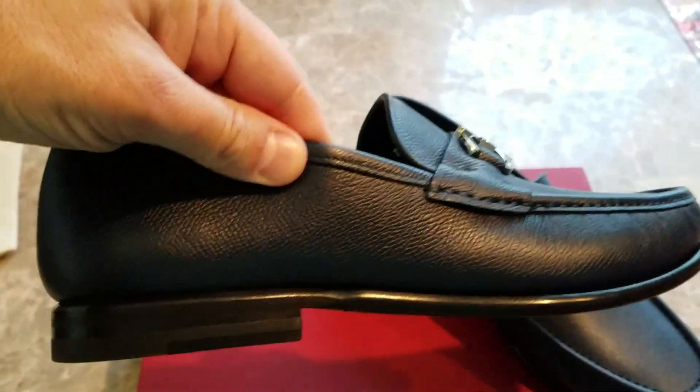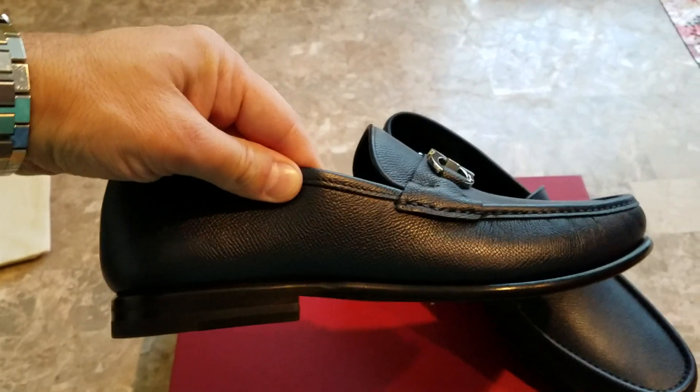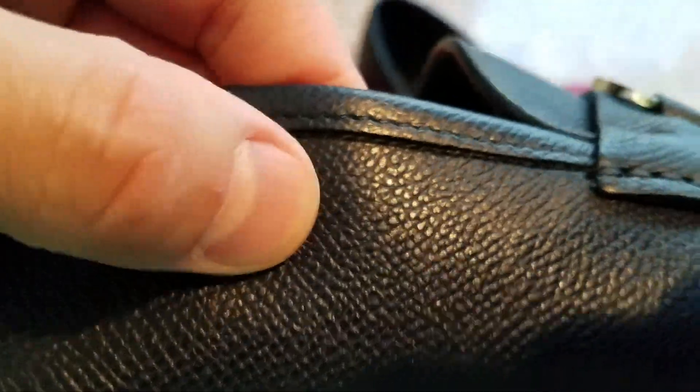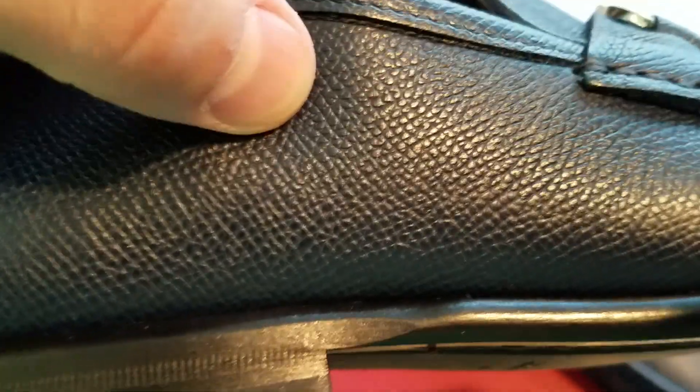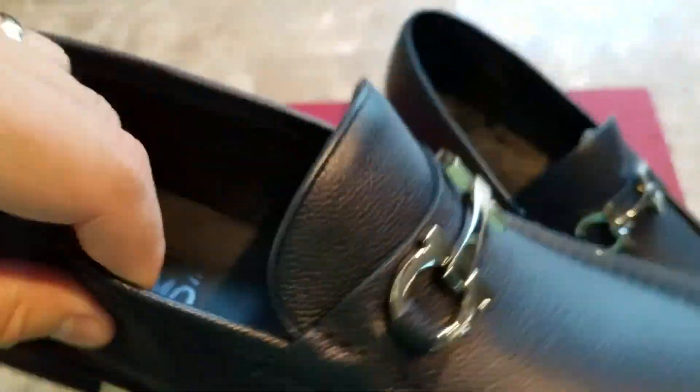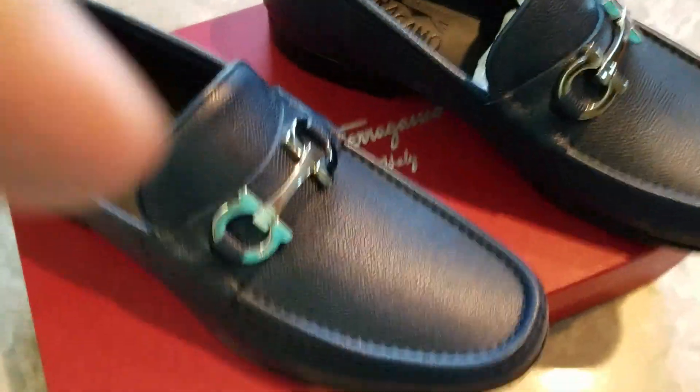I don't like a big heel. I'm about 5'10", 5'11", so I don't need a big heel. They're really beautiful, and I'm mostly not a huge fan of textured leather, especially the pebble leather, which is really what this is. Yet when I saw them and I put them on, they were just truly stunning, and the color is just unbelievable.